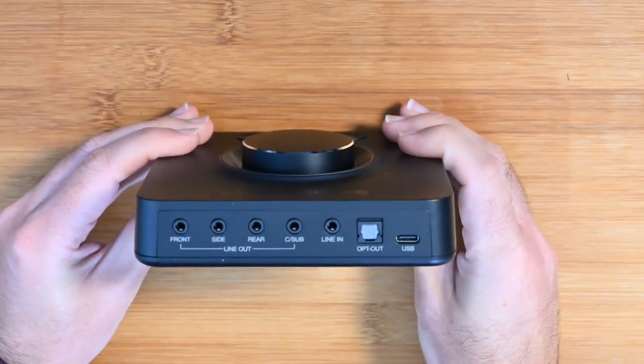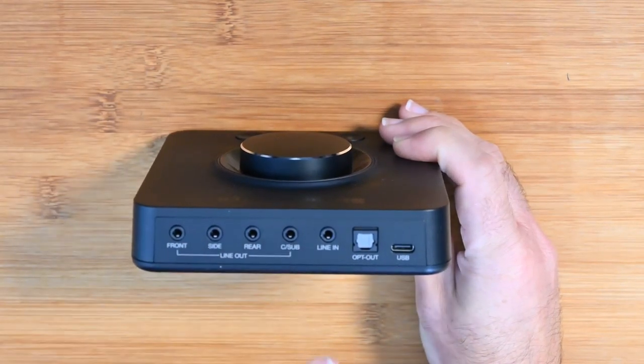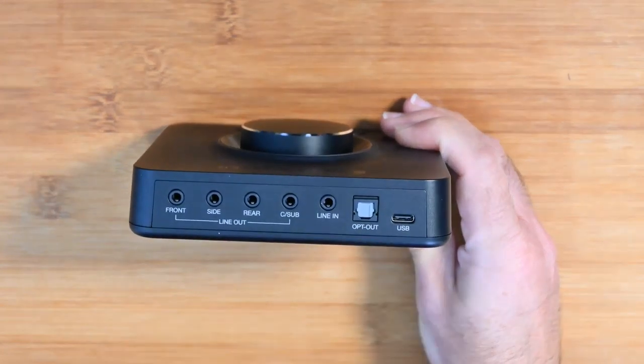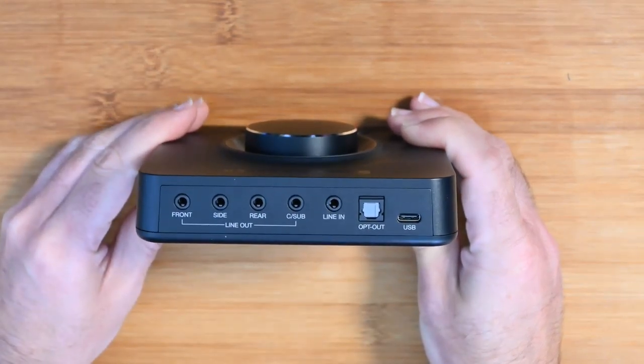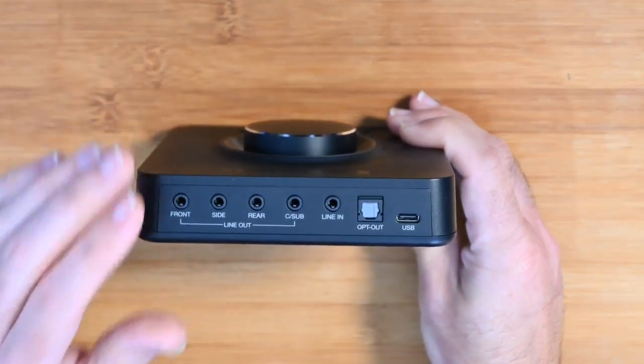Across the back we've got plenty of options: line outputs for front, side, rear, and sub, plus line input and optical output. Inside the box you do get a USB cable, and the connection on the unit itself is USB-C. You connect this up to your computer — it supports Windows PC or Mac OS.